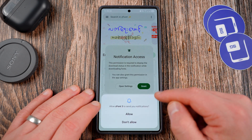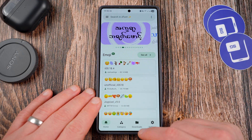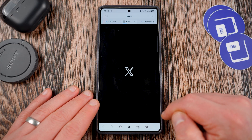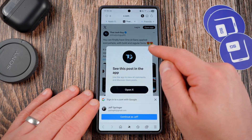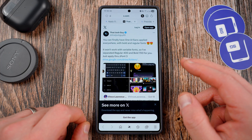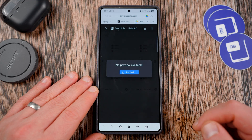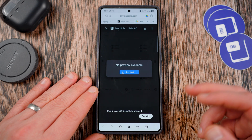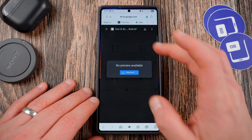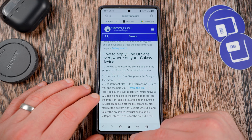You do have to grant notification access here in order to display the download status. Once you have that all set, go back to our article at SammyGuru and click the link to go to Josh's X account. It'll open up and you can download the two relevant files — regular 400 and bold 700. Go ahead and download both the regular and the bold, and those will be stored on your phone's internal storage. You might have to sign into Google. Once those are stored, go back to the steps — next you're going to go to the Downloads tab and load the 400 file.